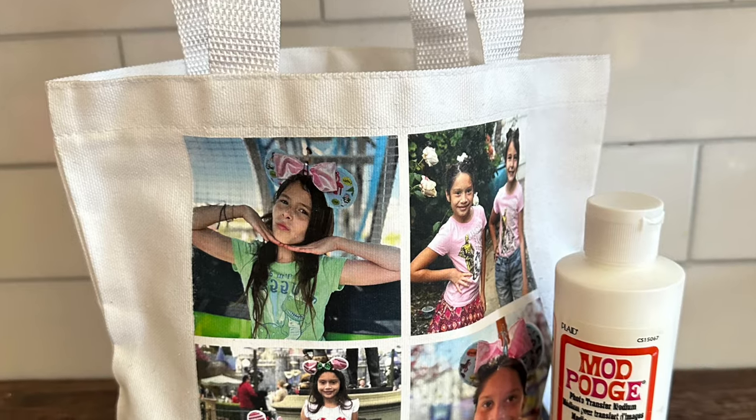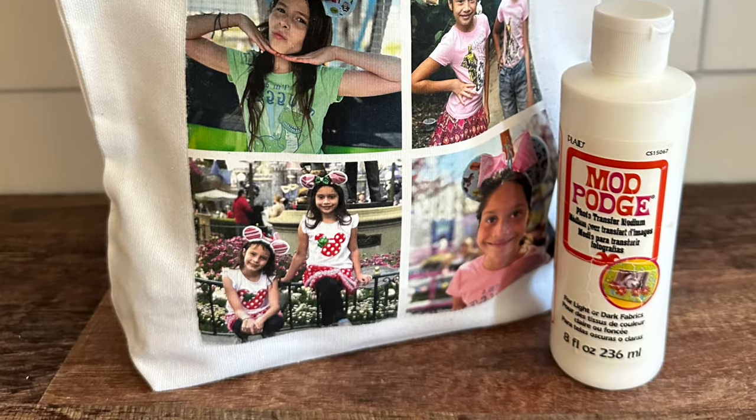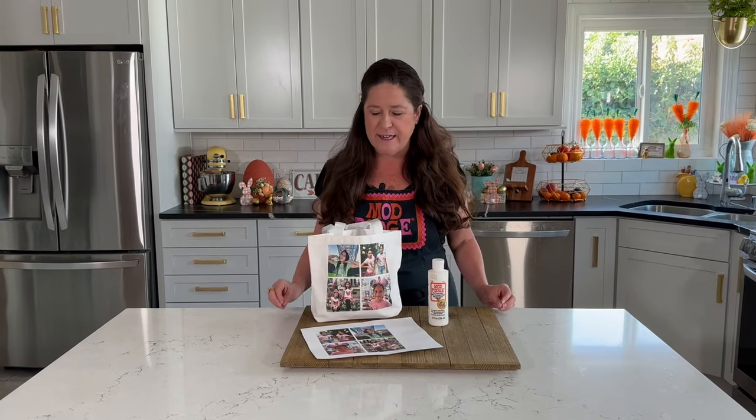Hi everyone! Welcome to Make It With Mod Podge. My name is Kathy Fillion and today I have a really great in-depth tutorial to share with you on how you do photo transfer. I know this might seem like an intimidating craft but it's really easy to do and I'm going to share with you all of the tips and tricks.